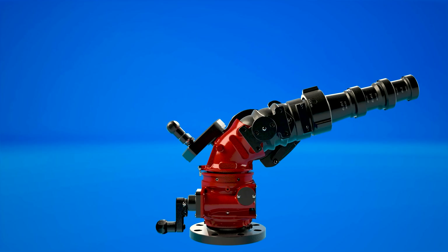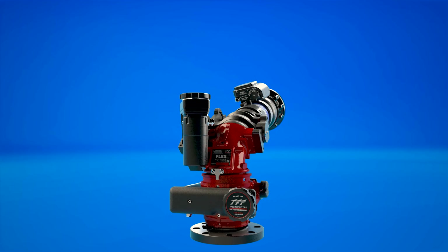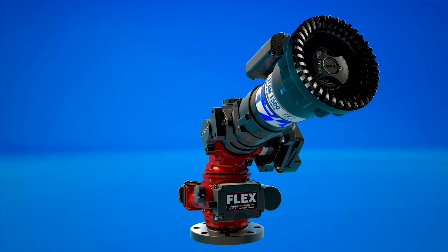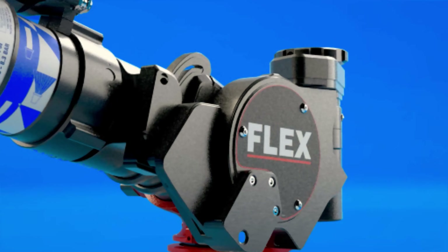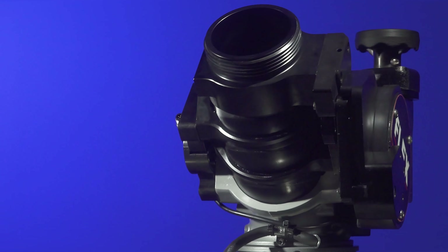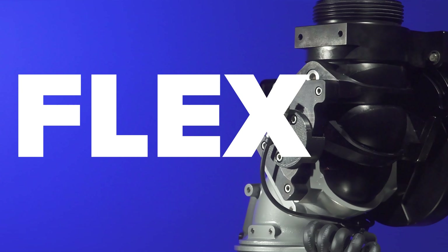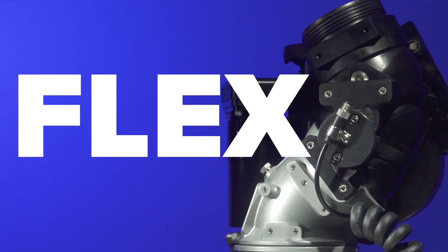If the Flex you buy today doesn't fit your needs tomorrow, you can change your flow rate or operator controls with a few simple steps and upgrades. Flexibility, quality water flow in a compact future-proof design — Flex, the monitor you've been waiting for.